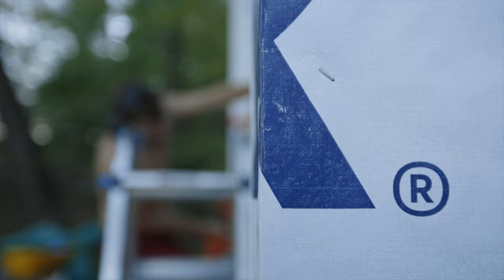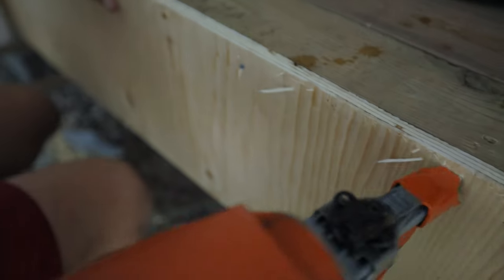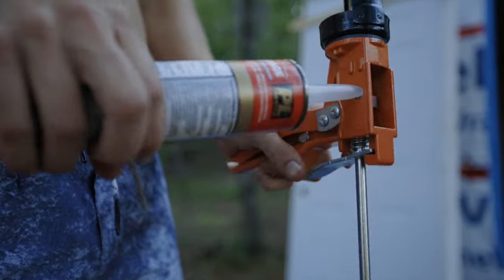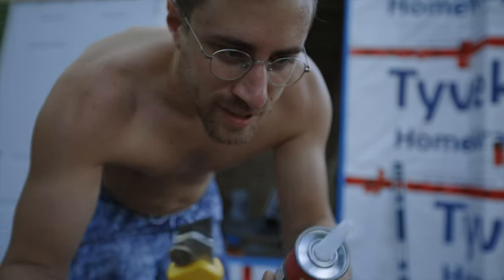Did I mention it's hot out? You may notice my swim trunks change a lot in these shots — that's because I kept swimming and swapping into new swim trunks. So a good caulking gun has one of these, so you do this and it kind of butchers it, then you take a knife and finish it off. Never trust the stupid gimmicks.